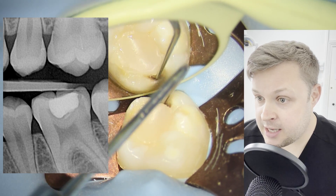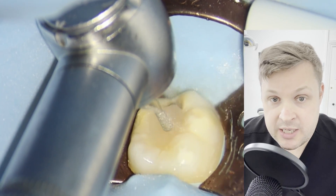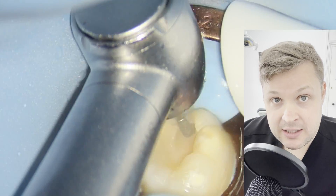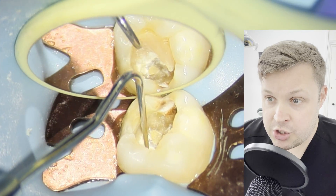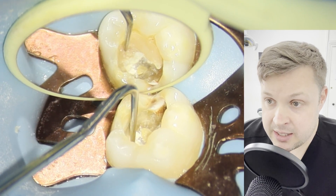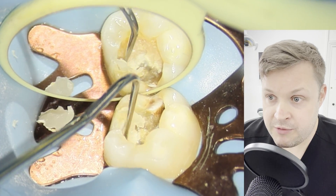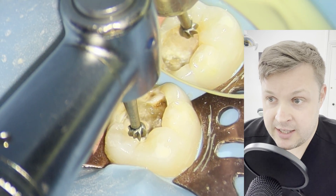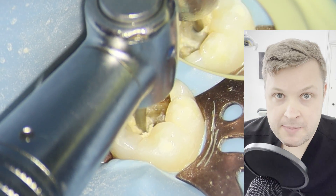Initially this was just going to be a routine filling — I wasn't expecting it to be deep at all, especially looking at the bite-wing radiograph. But as soon as I removed the composite filling that was in place, I immediately noticed that the dentine underneath was very severely decayed. As soon as I recognized this I knew I needed to be super careful, because I'm always thinking about the pulp.